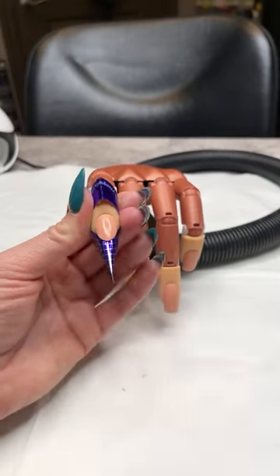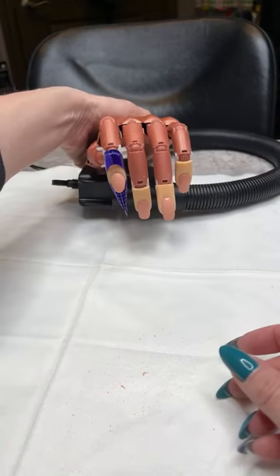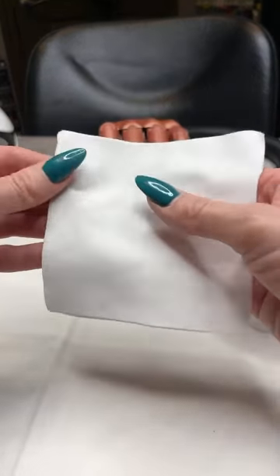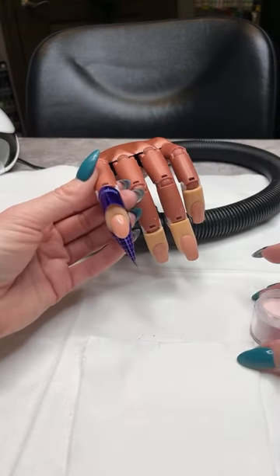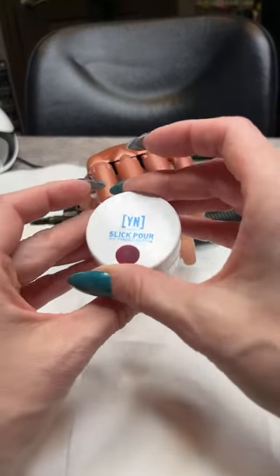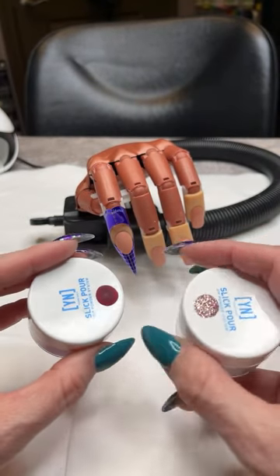We are doing smile lines and I'm going to do a technique I like to call 'chasing the smile line' — basically highlighting that smile line so it gets a really crisp definition. I've got my Cover Pink in a smaller container today. I'm also going to be using some Speed Clear, and a couple colors from our Slick Pour collection: American Rose and our glitter, Cheat Sheet. Kind of a rose gold glitter and a red, rosy wine color.